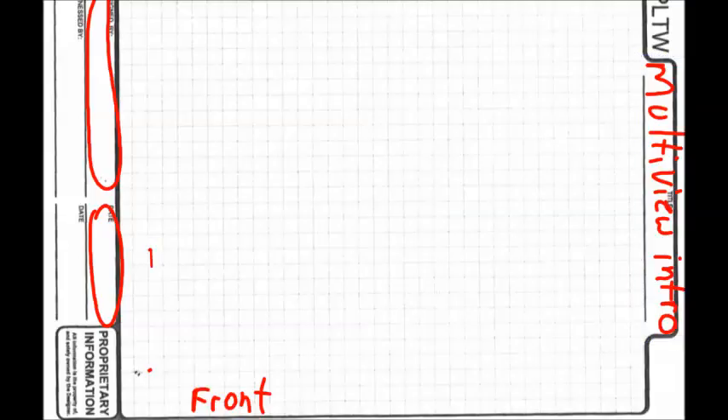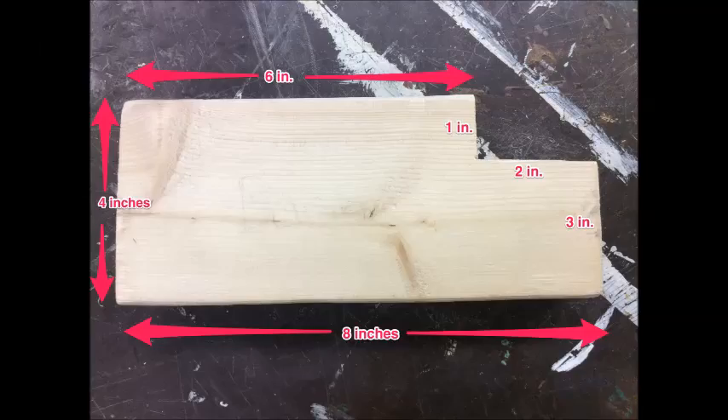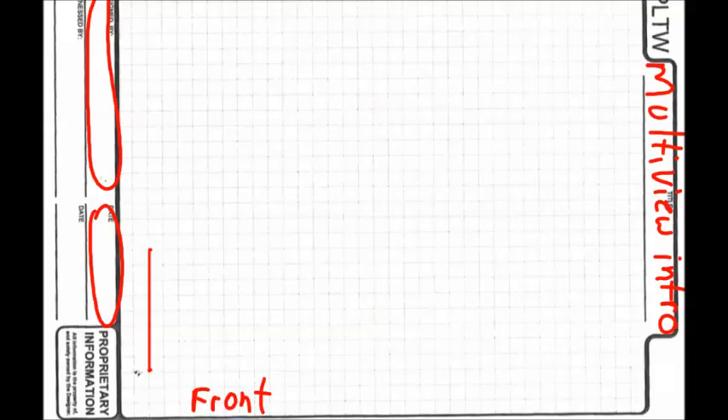With your ruler on that line, connect the dots. Now we're going to turn right and go across. The whole thing is eight inches, but this side measures six inches. Since we're doing it at half scale, we make it three inches, so we need three times four — twelve squares.